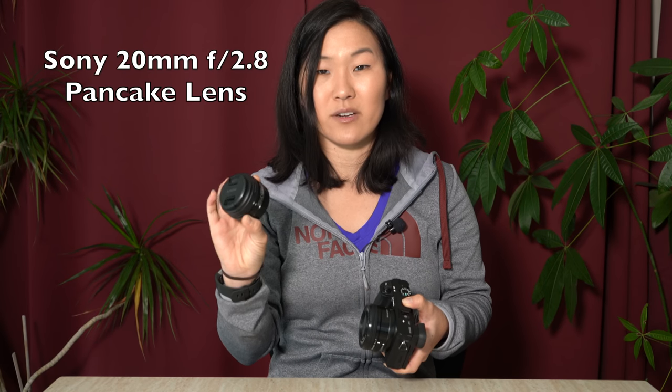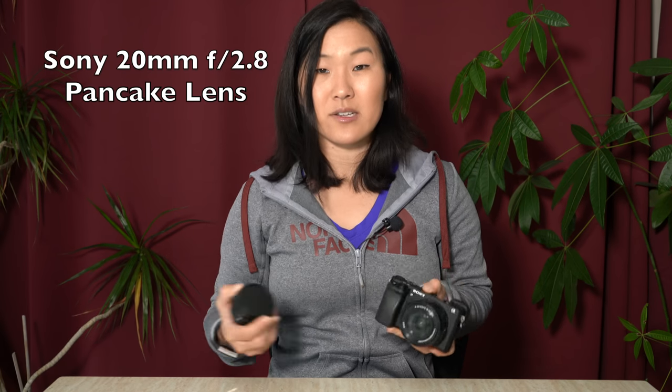For its size, this mid-range zoom lens is about the same size as Sony's official pancake lens, the 20mm f/2.8. You really can't go wrong with this kit lens, so I recommend getting it no matter which a6000 camera you get. If you're on a budget and a beginning photographer and don't need all the bells and whistles that come with the newest version, the a6000 is still a really solid investment.